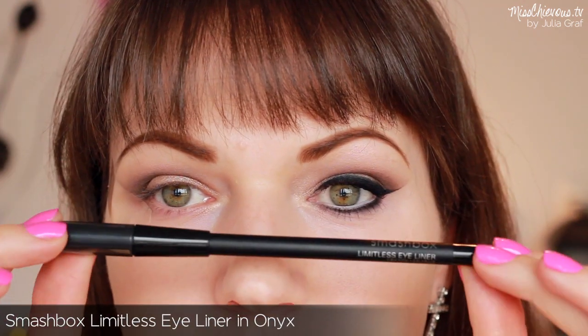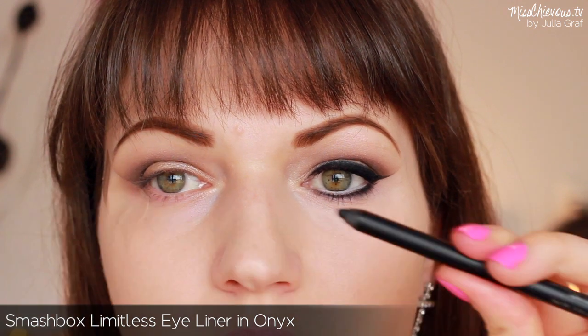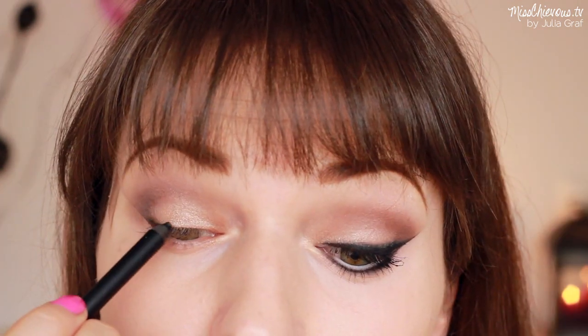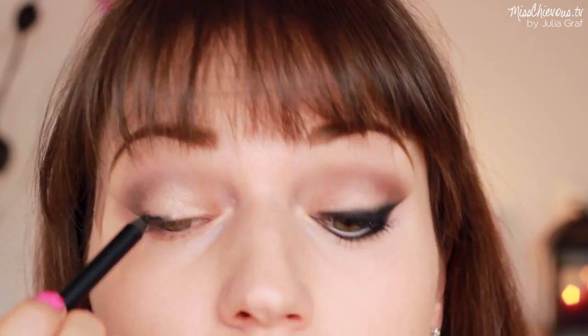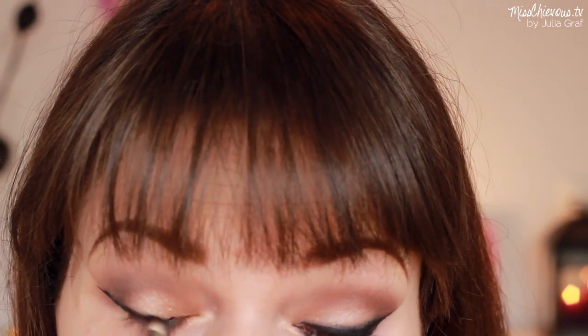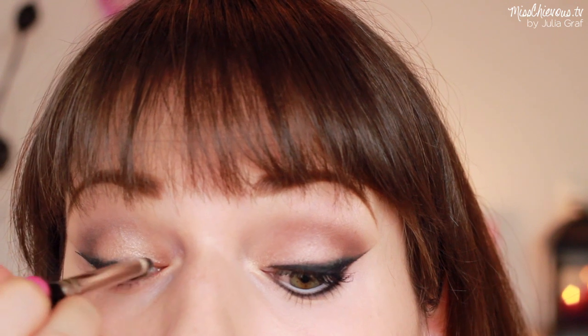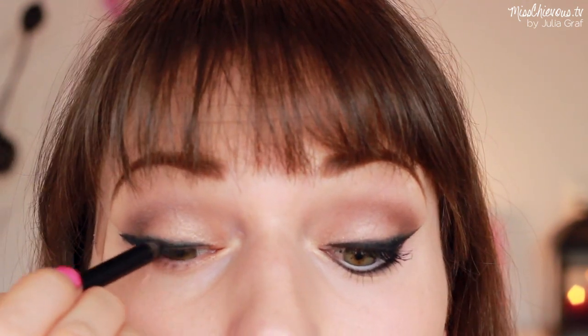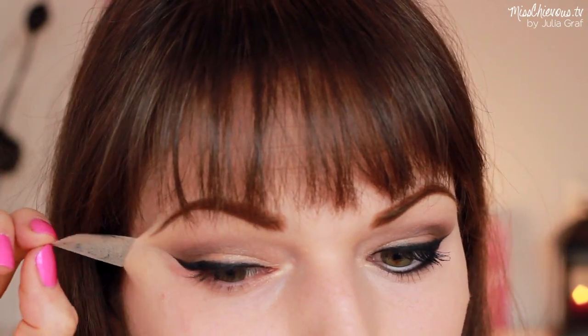Now you're going to need a black pencil — I'm using the Limitless eyeliner in Onyx. I love this pencil because it comes with a sharpener built in, which is so convenient, and it's really black. It applies really creamy but dries down so it doesn't smudge as quickly, which I think is really important. I applied some to the top lash line and then used a soft brush to blend it out. I want a really smudgy black line but still quite intense, so I go back in with a little more pencil. Once that's done you can take off the tape, and as you can see it gives you a perfect blended cat eye look.